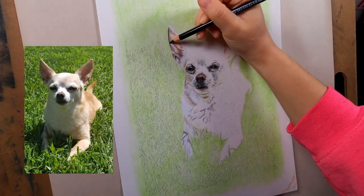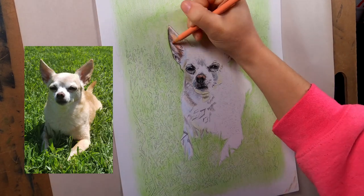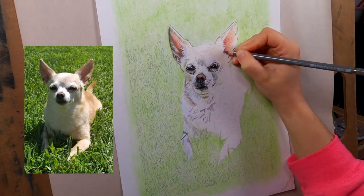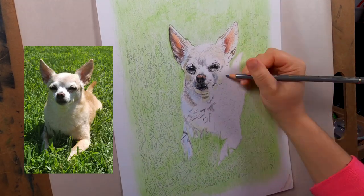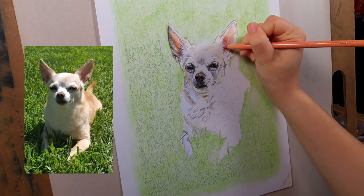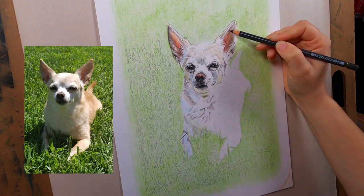The next thing I did was the ears. I usually go for the ears, the eyes, or the nose as the most detailed points of the face. There's just a lot of shadows in there and a lot of details. I feel like ears bring out a lot of the characteristics of the animal and that helps improve the likeness of the drawing.